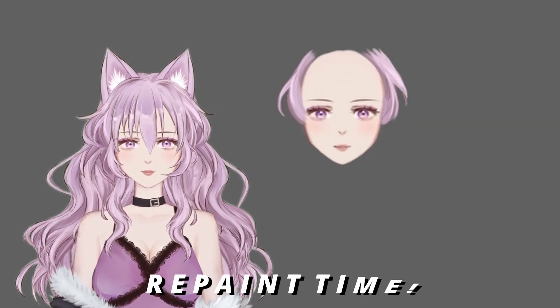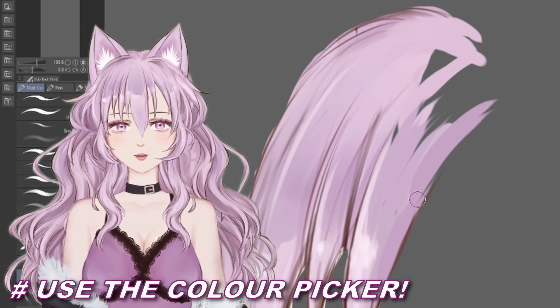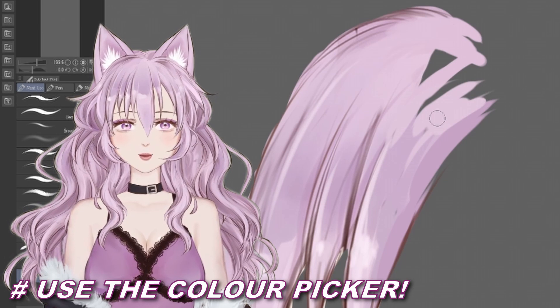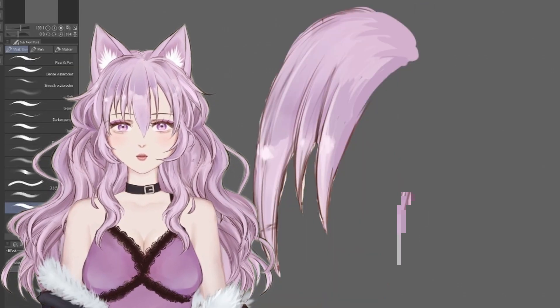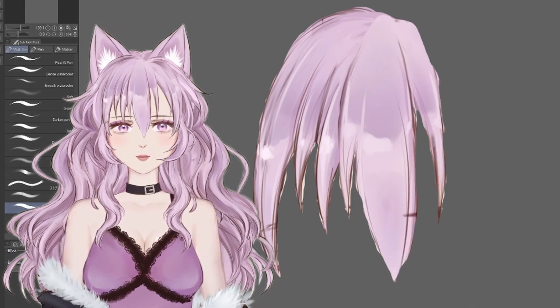Once you've pasted the part of the model you just cut onto its own layer, it's just repainting time. While I repaint I usually just hide all the other parts of the model, but it's also very important to keep checking how it looks together with everything else, so occasionally it's good to display all the other parts too and just see that nothing looks terribly out of place.